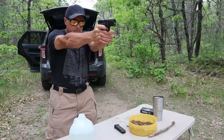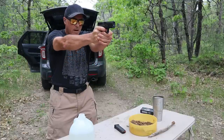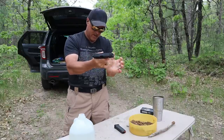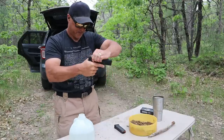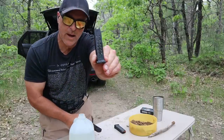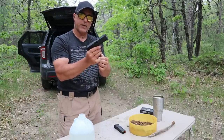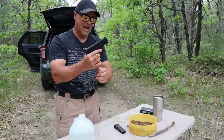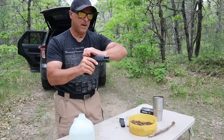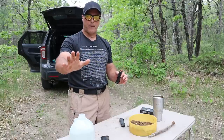The Glock OEM mag — jam. The round is not going into battery and the slide is not locking back. The mag is inserted, it is locked in there, but the slide is not locking back. I have to believe that all those sight holes played a role in that. The P-mag is locking back. So far, advantage Magpul P-mag — $12.30 versus the Glock $25 19 magazine.